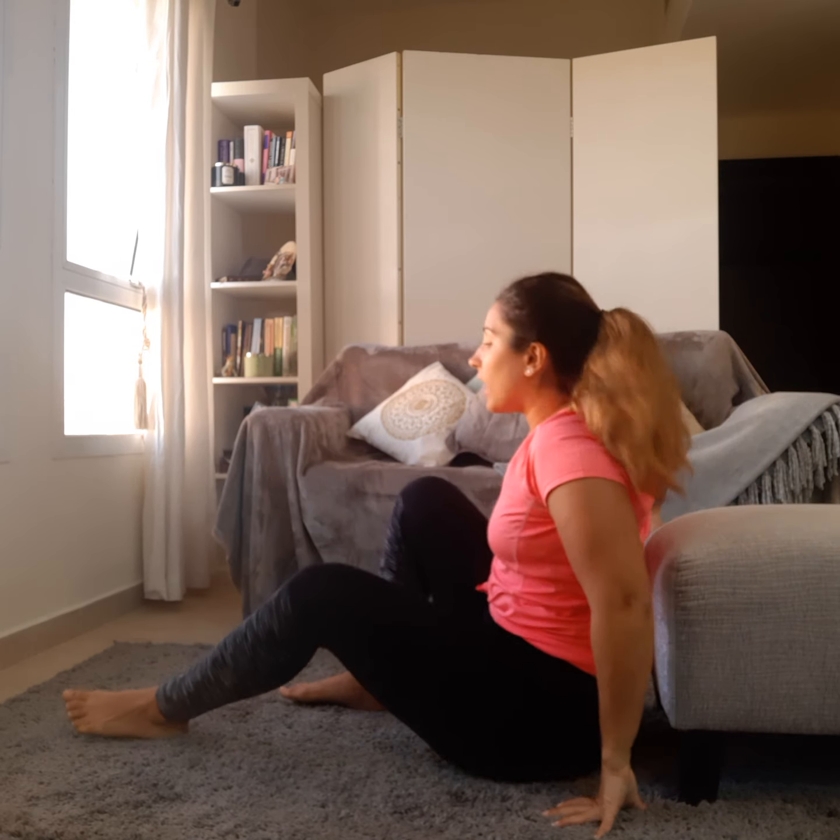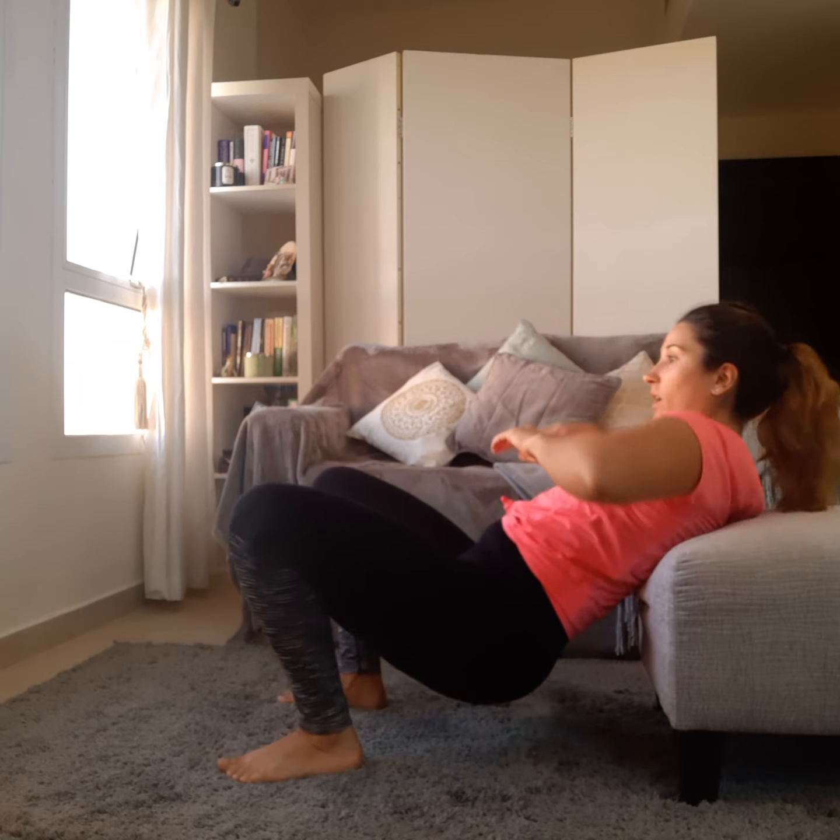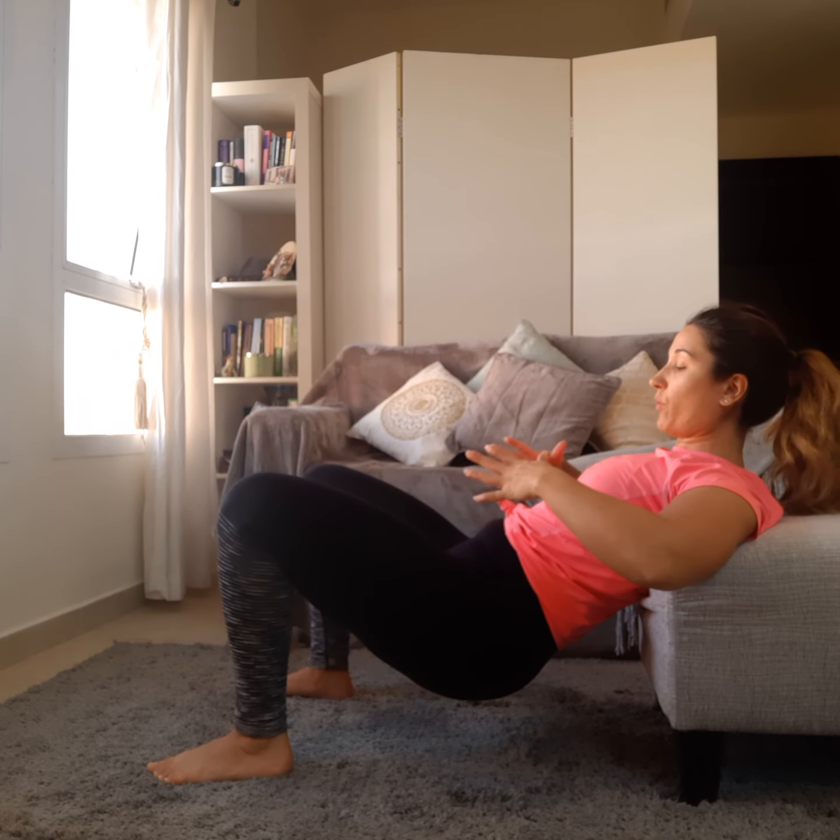First things first: get your setup correct. You want to be nicely wedged in between your shoulder blades — mid back is where you want to be on the side of the bench. Get yourself nicely wedged so your shoulder blades are digging into the bench, nice and secure, ready for your hip thrust.